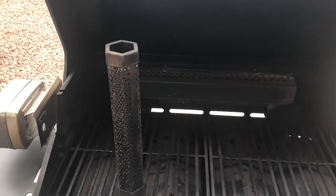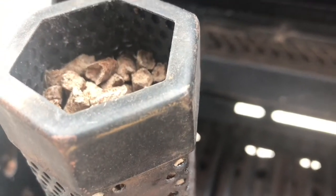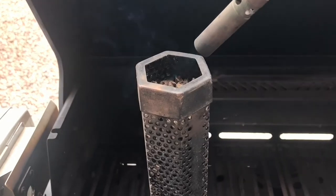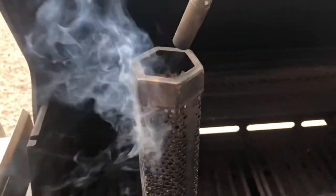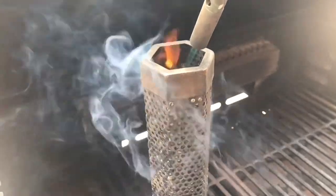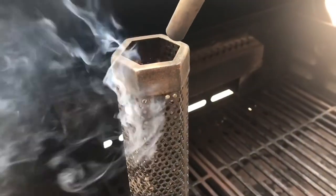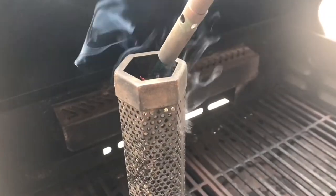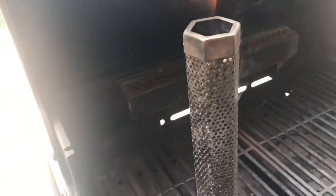We're getting ready to put those Cornish game hens on the spit. This is a smoke tube — if you've never used one, we just filled this up with some cherry pellets. That's going to burn about three and a half to four hours easily. We're going to get this going really well with a propane torch. Once we get some flames coming out of it and it's lit pretty well, let it burn for about 10 to 15 minutes to make sure it's lit really well. When you fill your smoke tube, be sure and tap it on the ground a couple of times after it's filled — it'll pack those pellets in nice and tight and get a little bit longer burn out of it.